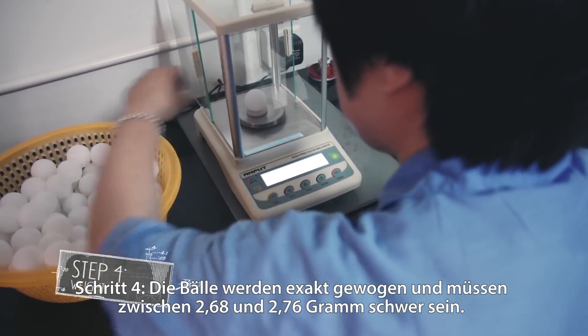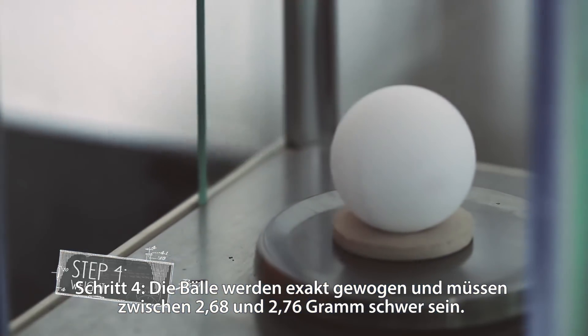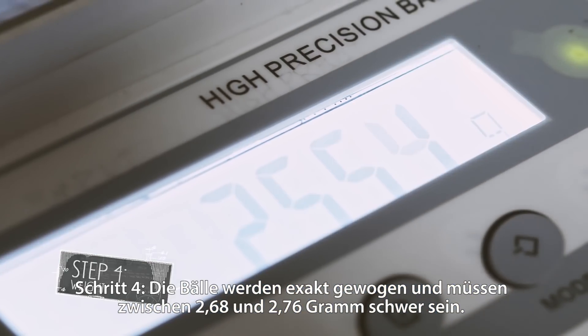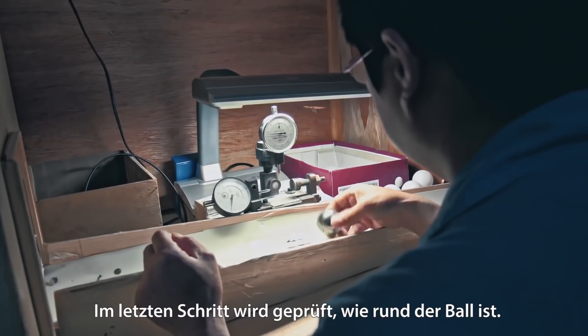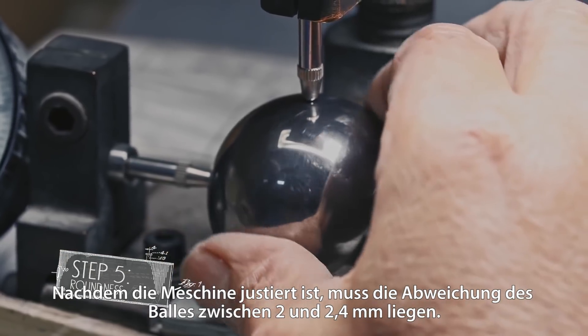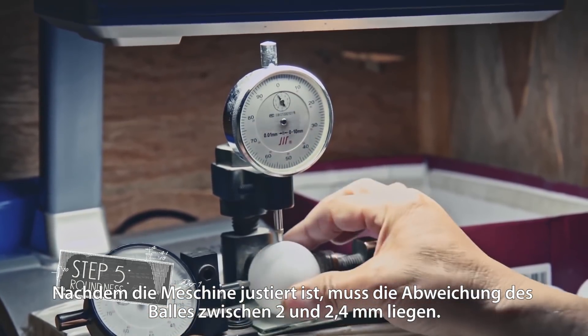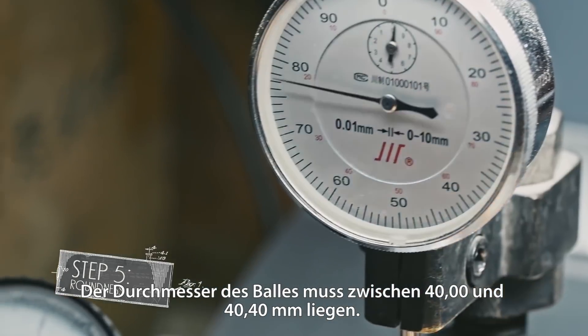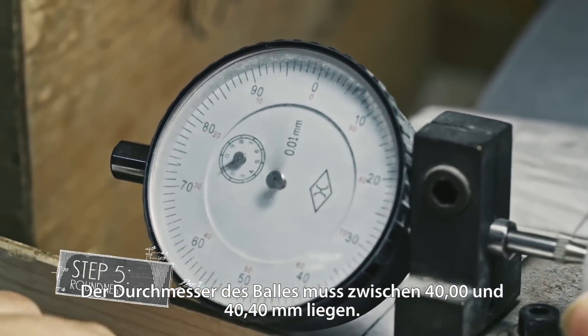Step 4: the balls are weighed accurately on the scale and must fall between 2.68 grams and 2.76 grams to pass. The last step is roundness. After the measurement is set, the deviation on the device must be between 2 and 2.4 millimeters. Hence, the size of the ball must be between 40.00 and 40.40 millimeters.